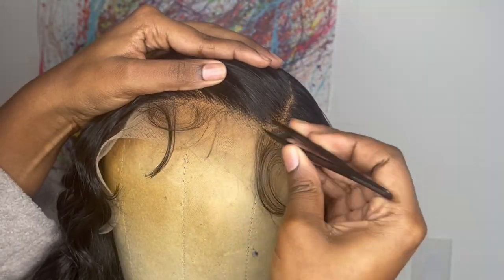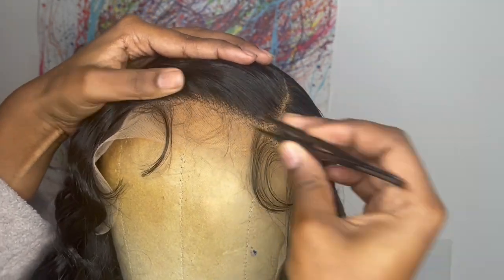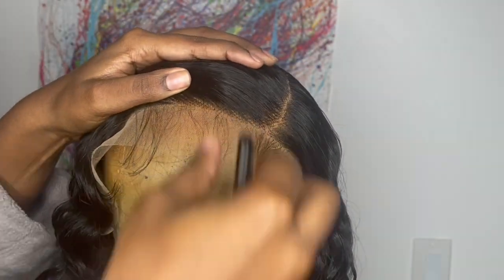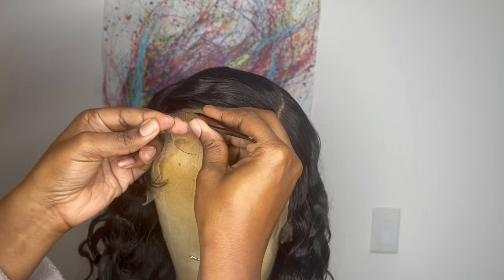On the forehead, I wanted to pluck out some of the baby hairs, but I over-plucked. I don't know why I plucked it so wide because I don't have a wide forehead, but in the end I still made the end results work.